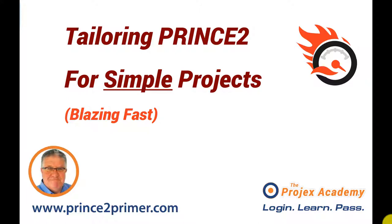Hi, I'm Dave Lytton from the Projects Academy. Welcome to my short video on tailoring PRINCE2 for simple projects. One of the most common questions I get is that students, when they first get hold of the PRINCE2 official guide, get totally overwhelmed with the amount of information there. And the last thing they think about is taking PRINCE2 and making it more complex. The question they actually ask most often is: how do I use PRINCE2 for a really, really small project?